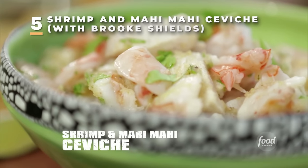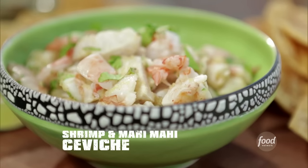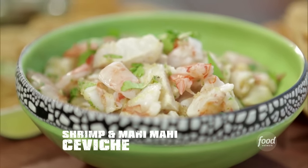A Mahi and Shrimp Ceviche — marinated in fresh citrus juices and served with crunchy tortilla strips. It's light, refreshing, and it is the perfect starter.